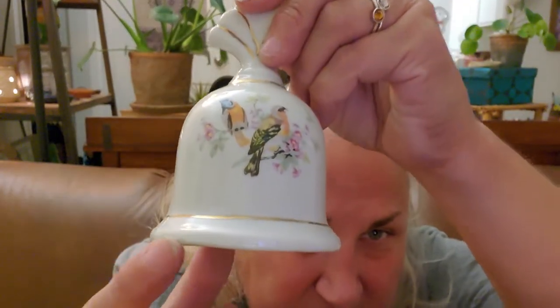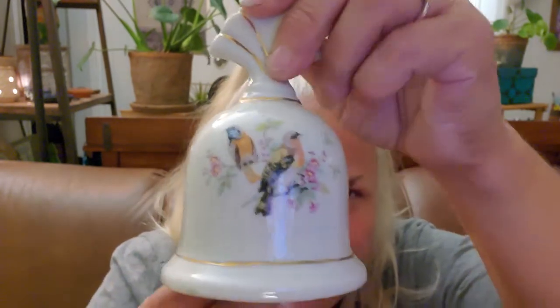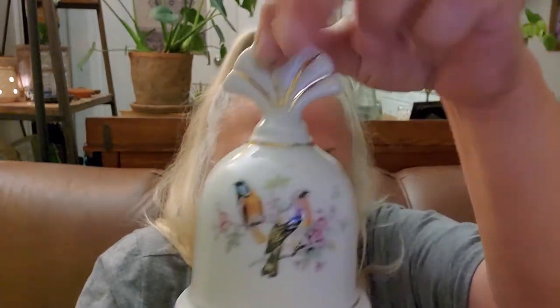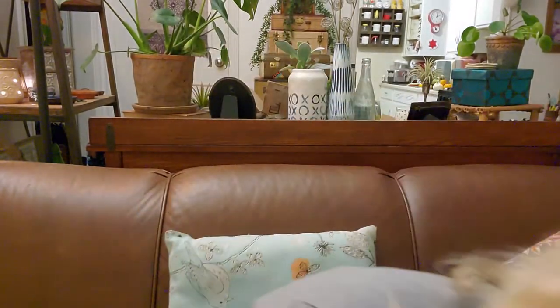It's dirty, I've got to clean it. There's just that little bit of something there, but it's not going to hurt you. Look at the birdies — it's a bird bell. It's beautiful.